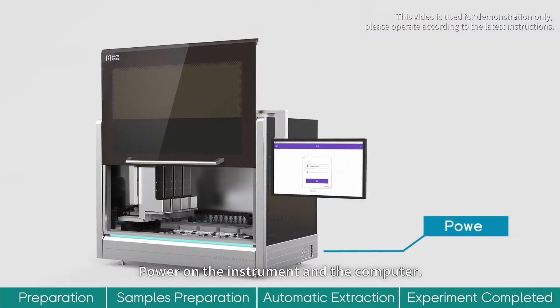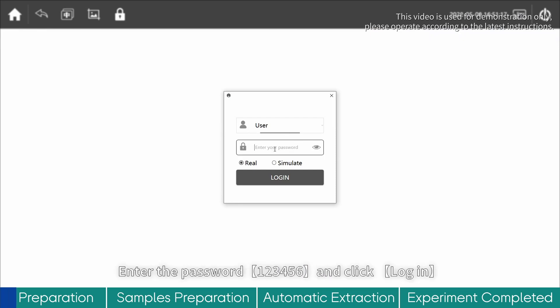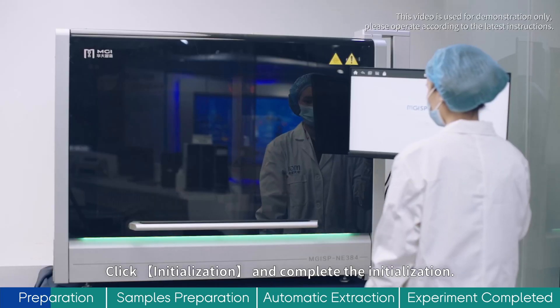Power on the instrument and computer. Open MGISP NE384, select User, enter the password 123456 and click Login. Enter the Initialization Interface, click Initialization and complete the initialization.